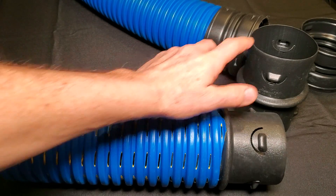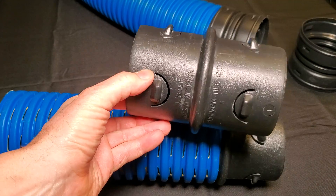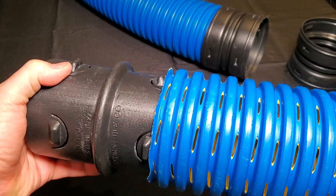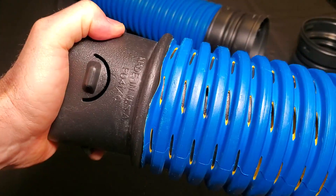This snaps on the inside. It has barbs, and when it clicks in, you can't get it out — this is a forever connection. Simply line it up with the inside of the pipe, and that's it.